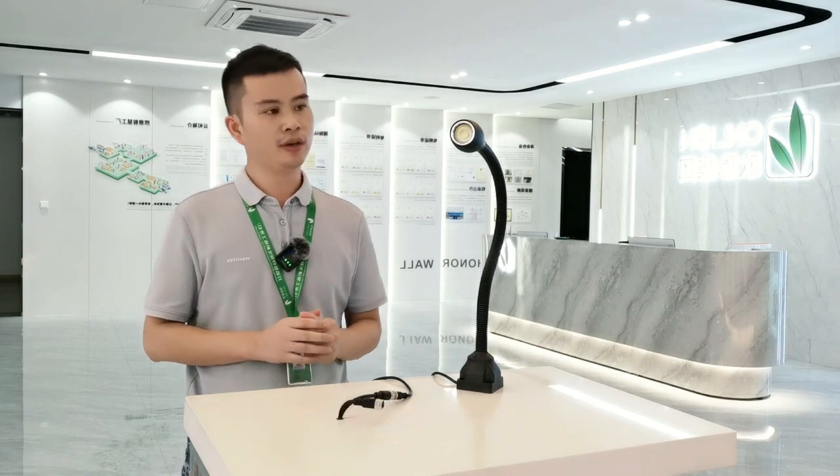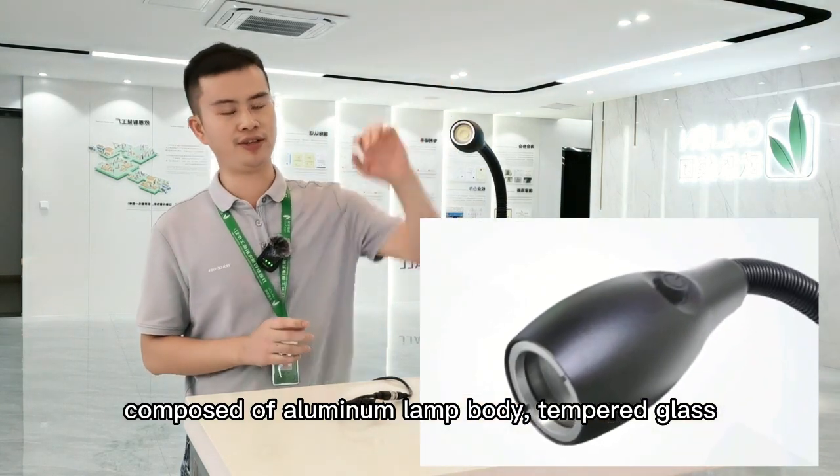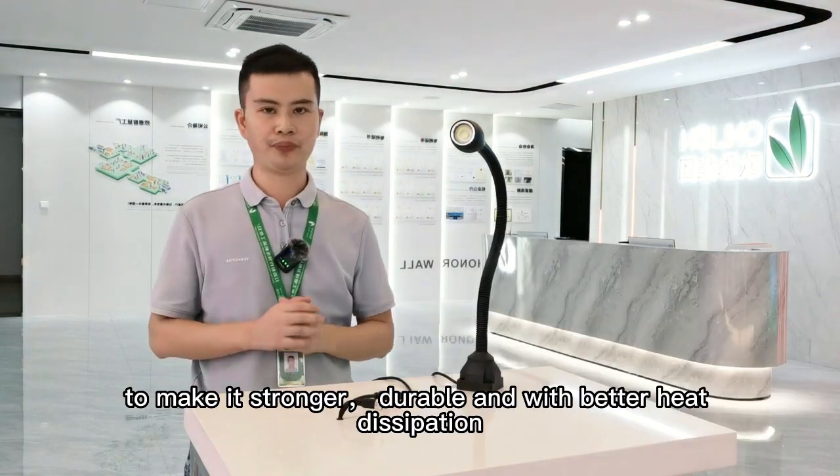It is designed for industrial lighting, composed of an aluminum lamp body and tempered glass to make it stronger, durable, and with better heat dissipation.